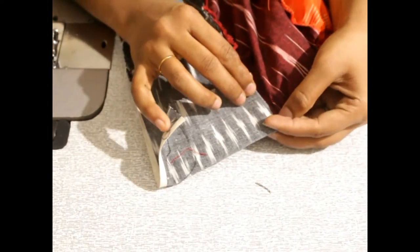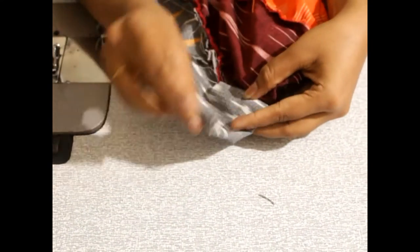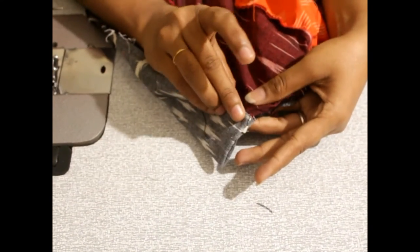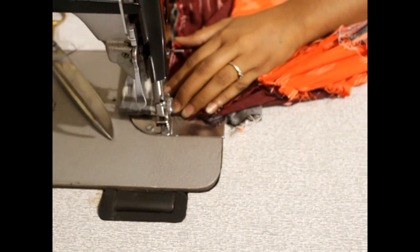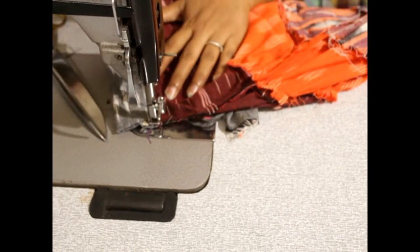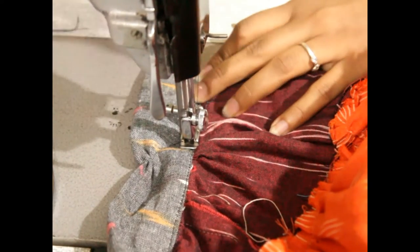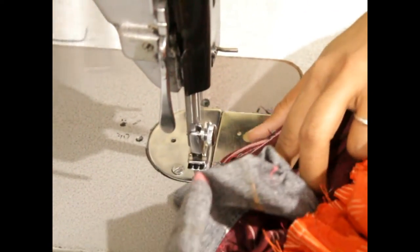Put a stitch in the middle. The knife is stuck — make the knife light type to make the knife stitch. Now let's put a stitch at the end. Now let's finish the end of this.